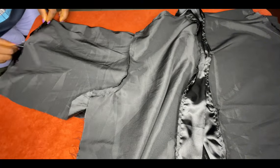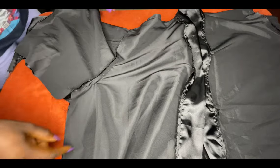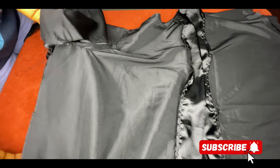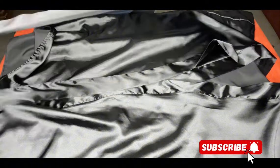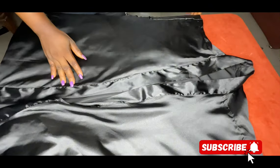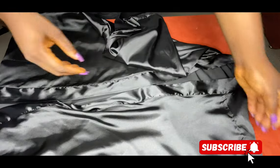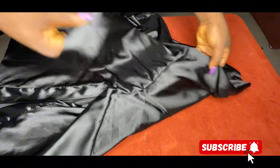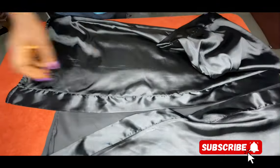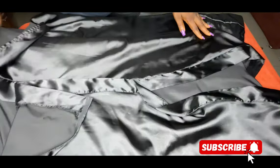I'm done joining everything together and I've also cut out the belt I'll be using to wrap around my waist. Everything is looking so pretty — I've ironed it out and it looks beautiful. This is a very easy tutorial and the robe is very comfortable. You can use it to sleep or to stay at home. If you haven't subscribed to our channel, kindly subscribe and turn on your post notifications so you won't miss any of our videos. See you in the next video, bye bye!